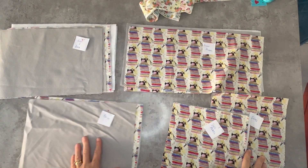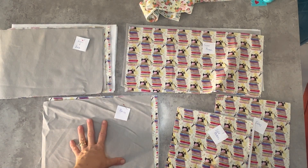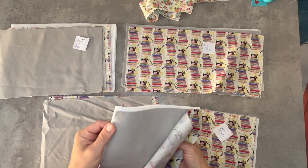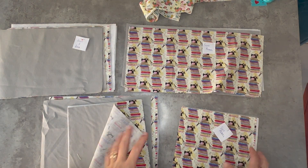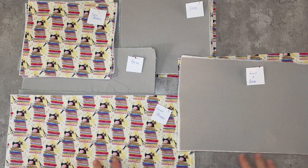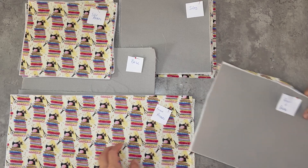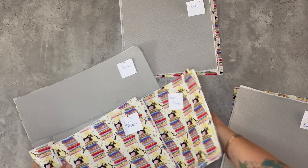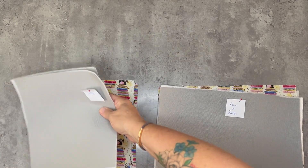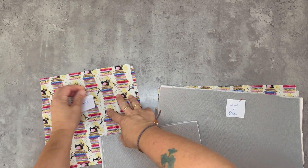Once you've cut out all your fabrics, go and fuse your fusible fleece to the outer fabrics — so decide which you're having where. For the base, front, back, and sides my outer fabric is the grey, so I'm going to fuse the fusible fleece to the back of the grey. For the side pockets and front pockets the outer fabric is the patterned fabric. Once you've put the fusible fleece on all your pieces and labelled everything into bundles, we're going to start with the outer shell of the bag. We'll need the front and back bundle and the sides — put the pockets and base aside. For the main outer shell we only need the outer fabric — the grey canvas — so pop your lining fabrics aside as well.